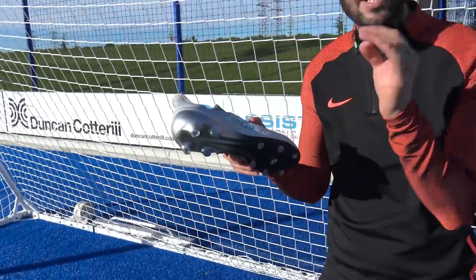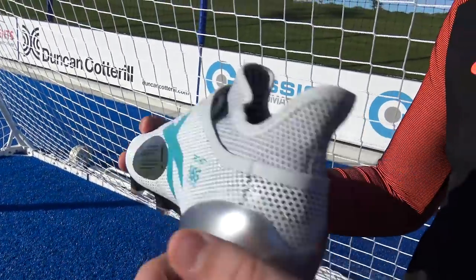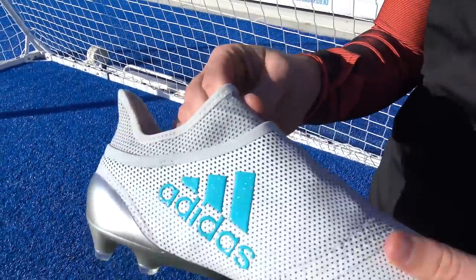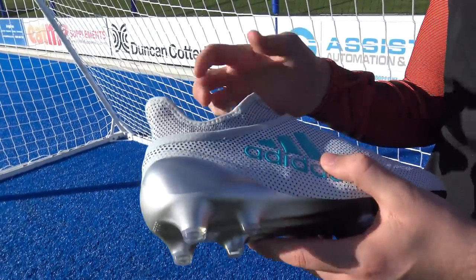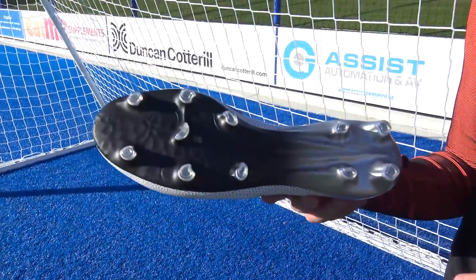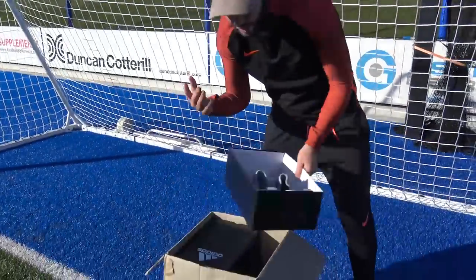One modification on the 17+ compared to the 16+ Pure Chaos is around the heel counter — there's an added bit of synthetic going across just to make sure that heel counter is fixed to the upper as securely as possible. The tech fit collar has been changed ever so slightly; it feels a little more compressive, so a tighter fit is expected compared to the previous model, which is a good thing as the Pure Chaos didn't fit around my ankle as snugly as I wanted. The sole plate uses sprint frame technology with half conical-shaped studs, giving you a little more bite when changing direction and accelerating.